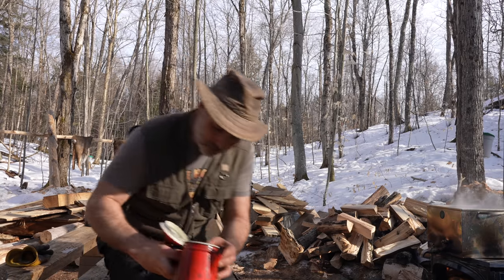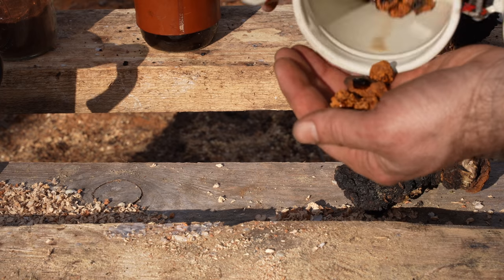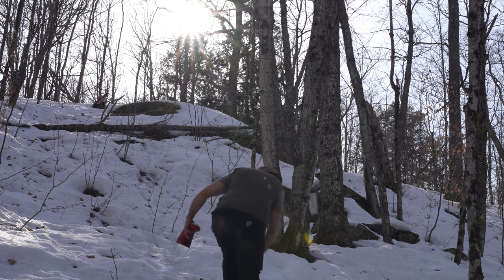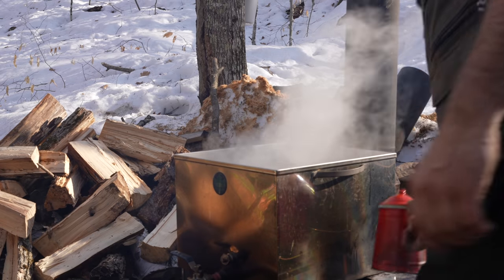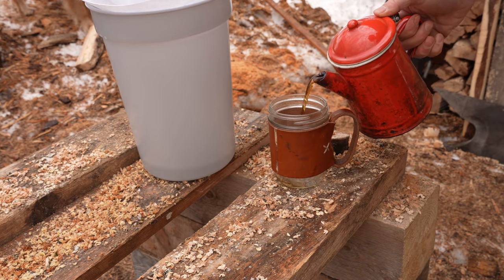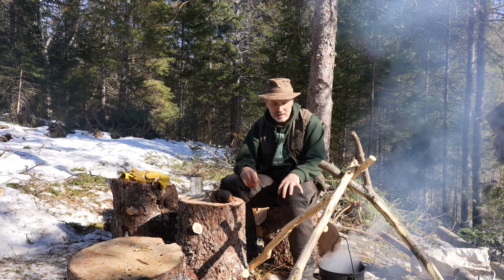I'll show it to you in this kettle and get some sap water. If you're interested, you can click on the link below or go to the website anytime and order from our shop.